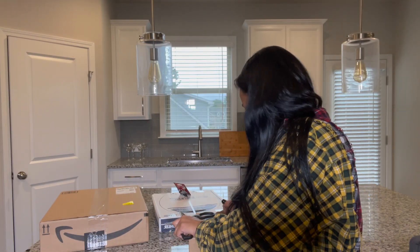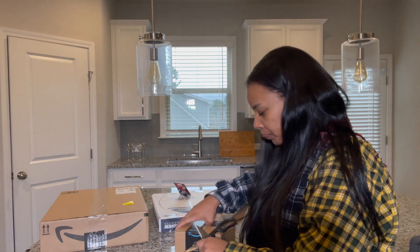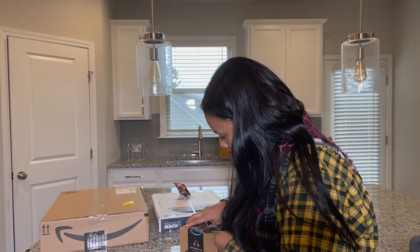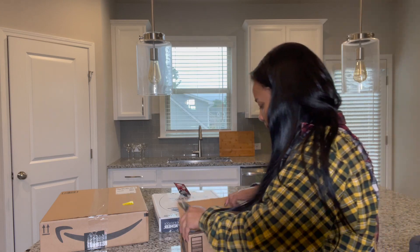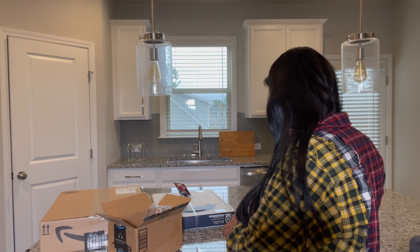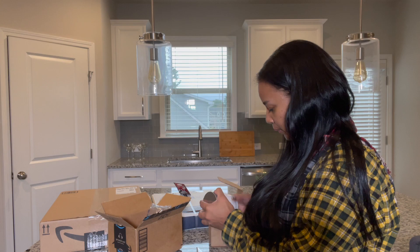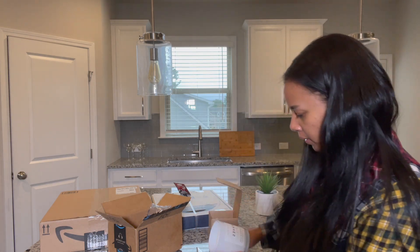I think it's a candle, 99% sure it's a candle — and yes, it's a candle. So that's pretty good. I got this candle from Amazon.